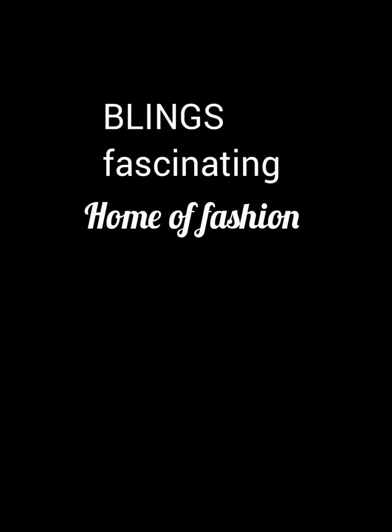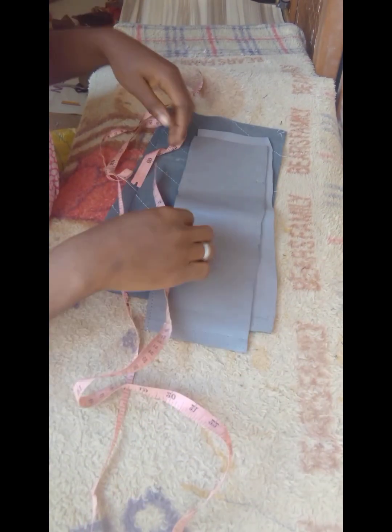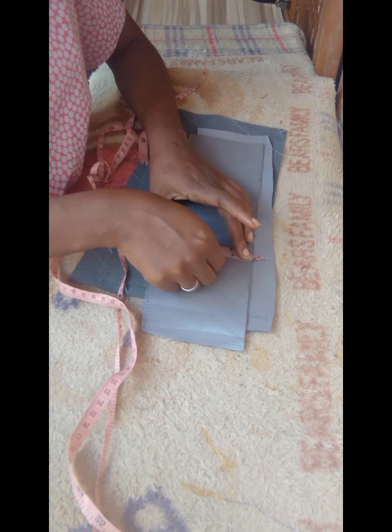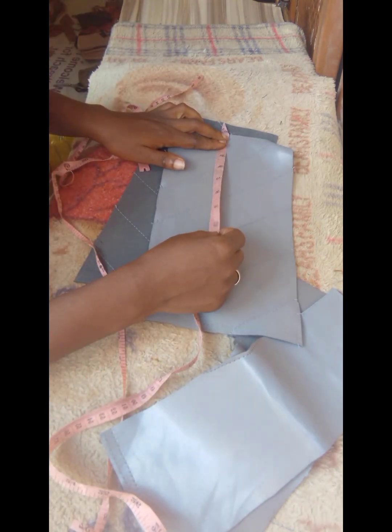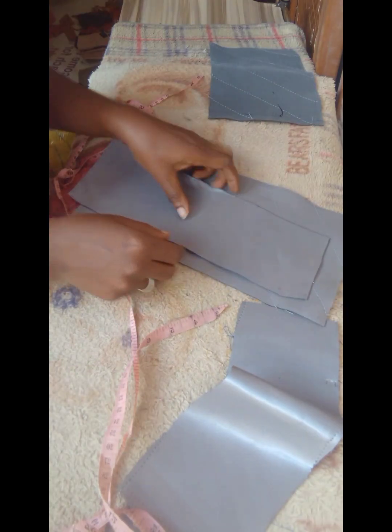These are all the pieces that we need for this project and I've gone ahead and cut them out off camera. This one is for the bottom piece and it measures four inches by 12 inches, and I have two. The other part that is coated measures 12 inches by 7 inches, and I also have two.